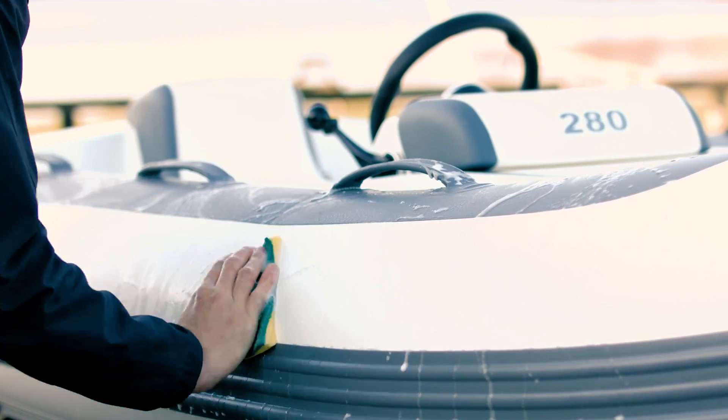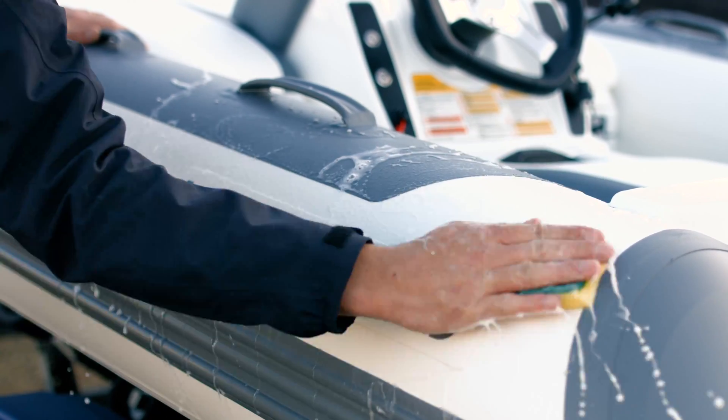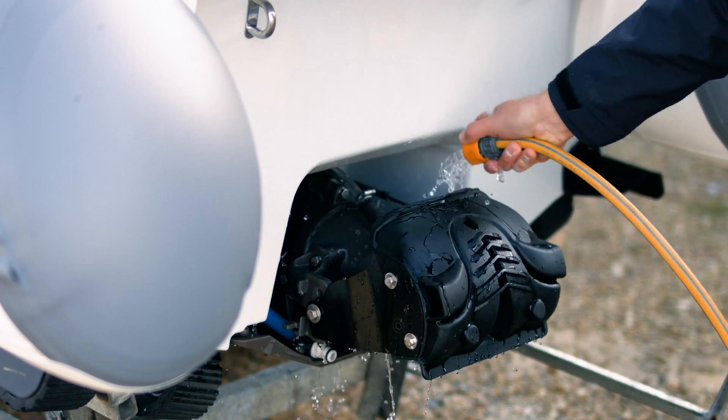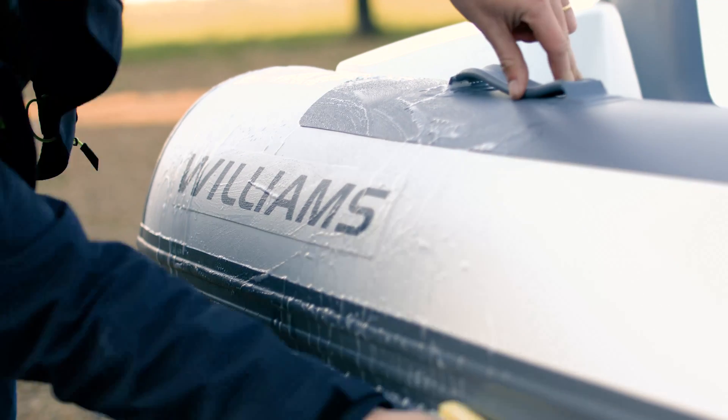It's really important to wash your mini-jet down with fresh water after each use. This will remove any salt deposits and help prevent corrosion. It really does make a difference.